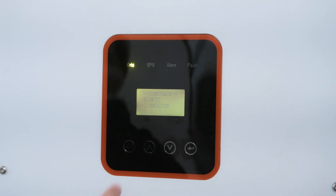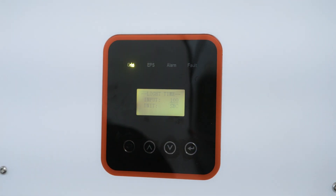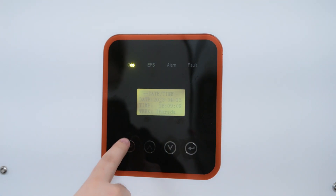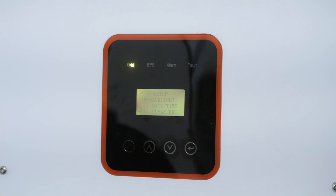Baud Rate: we want to make sure that this is set to 9600. Language: you'll most likely want English. Backlight: this is how long your backlight is going to be on — that's a personal preference, you can have it set up to 120. Date and Time: you want to set that to whatever the current date and time is. Clear Recordings will clear all the history on the inverter — you most likely don't want to do that unless you are wiping it clean. Password: if your inverter is in a very accessible location, you want to make sure that you set a password that is not the default 00000.